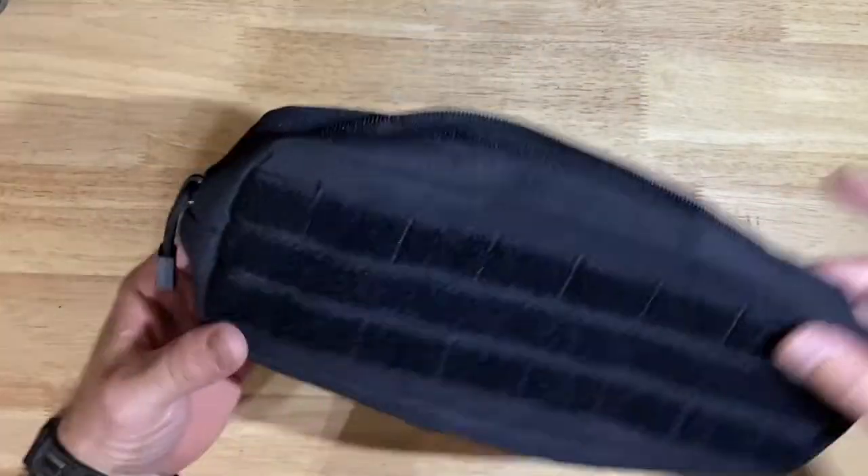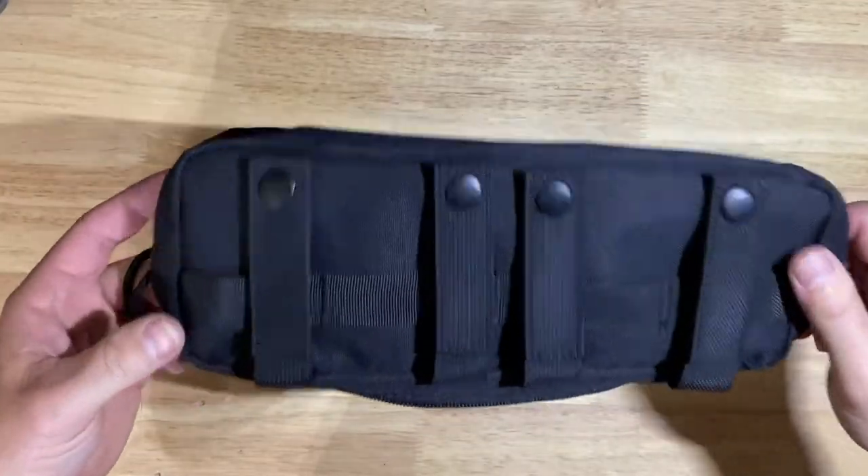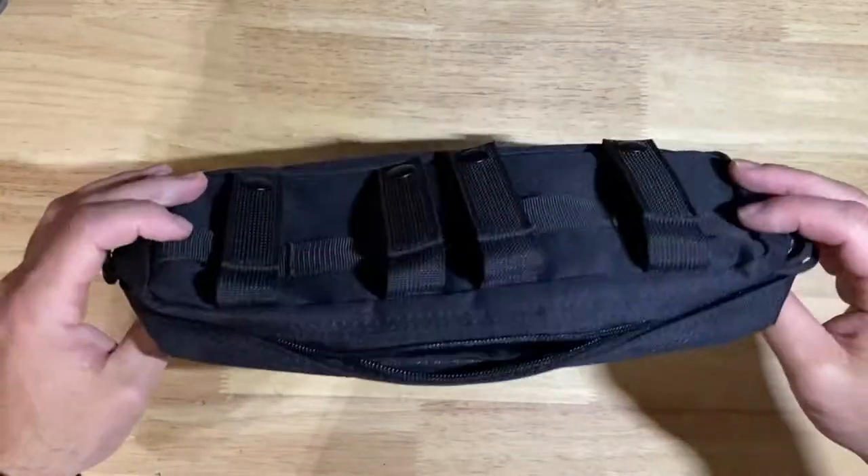I think this would have been way better if the fabric was elastic so it kind of holds stuff tight, because it's not an elastic fabric — it's just the same as the exterior. So overall not bad, but probably wouldn't be my first choice if I was going to actually use this out in the field.